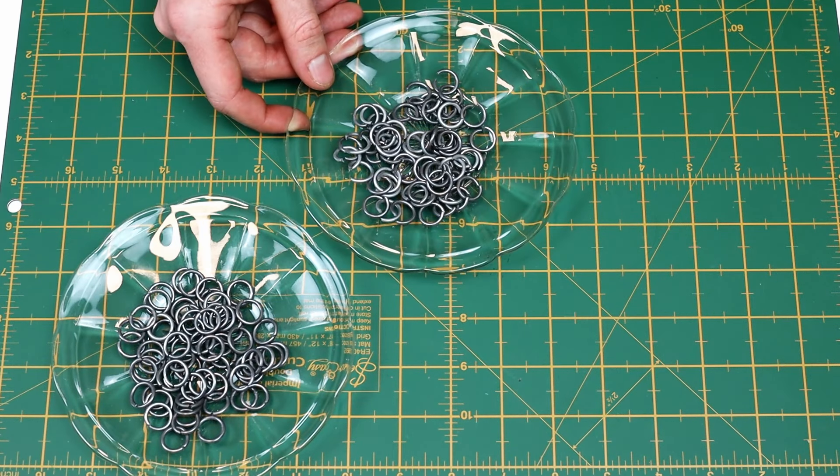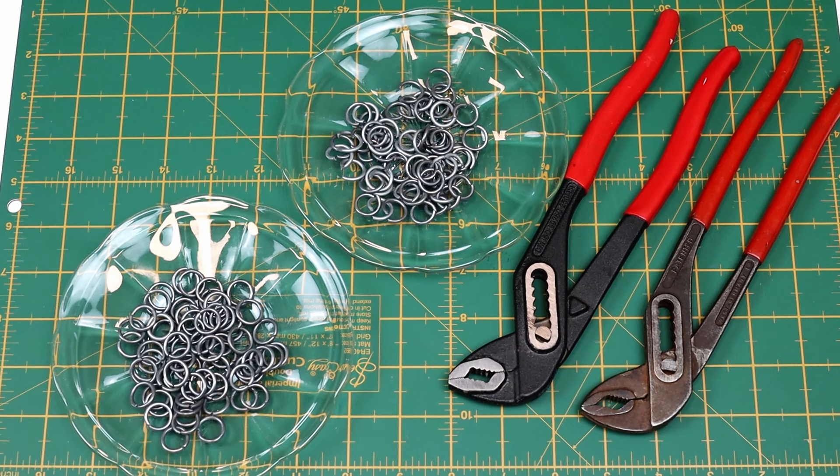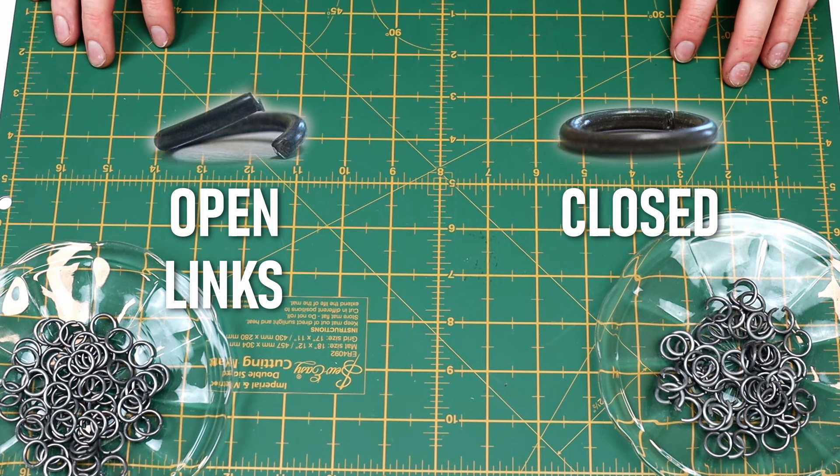You'll need closed and open chainmail links and two pliers. I prefer these angled ones since you don't have to move your arms as much. Six in one means that every ring is connected to six other rings. For simplicity I'll call the open ones links and the closed ones rings.